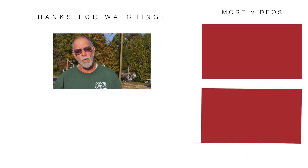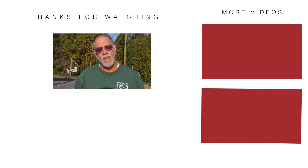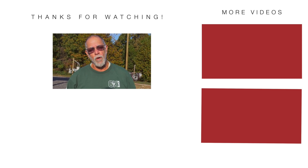This is Randy from Elite Lineman Training School. I'd like to thank you for watching our video. And if you really like it and enjoy it, please hit the subscribe button down below and join us. Thank you. Have a great day.